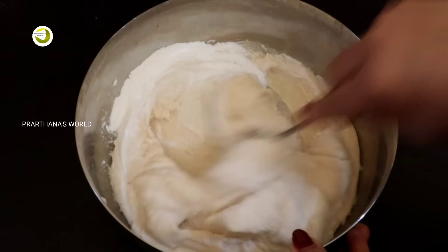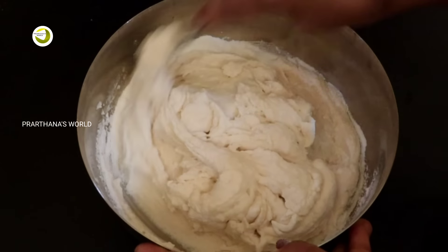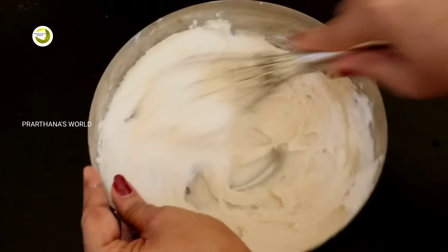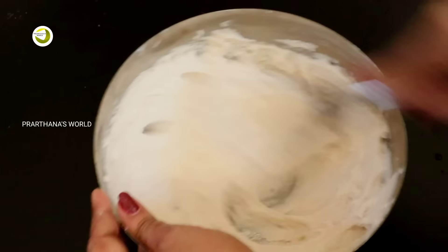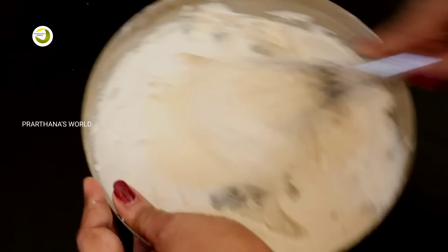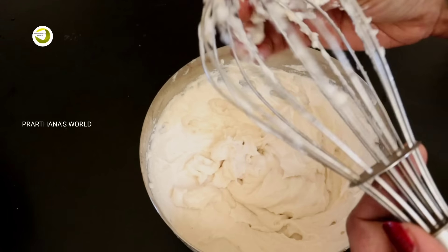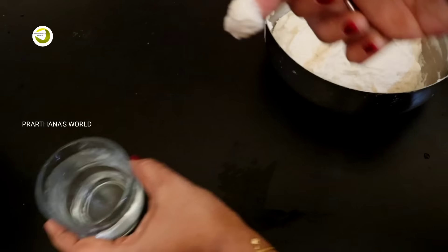We will mix it in a little bit. We will use a hand whisk and use the air to use it. You can use this for the electric bit, or you can use it as a piece of metal with light weight, or as a glass.